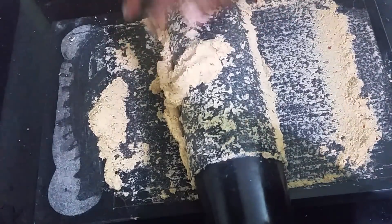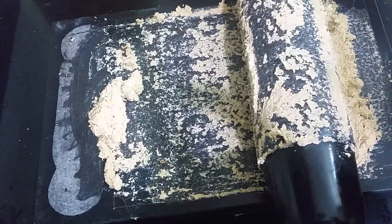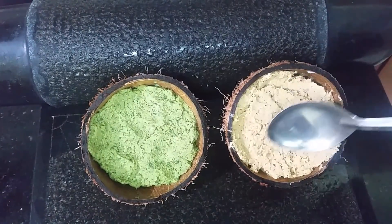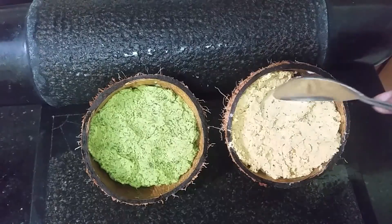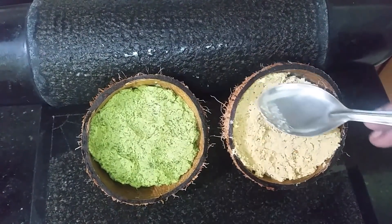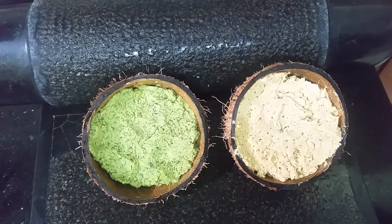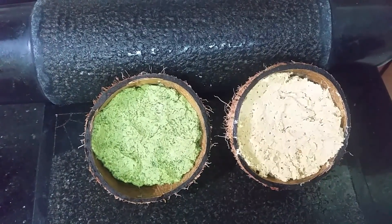Now we are ready to put it in here. The texture will be thick. This recipe is made with wheat — I am doing this with my mother. I will taste it.